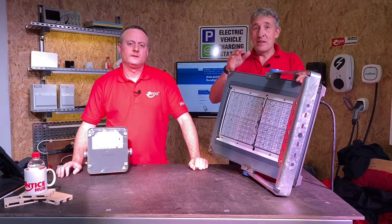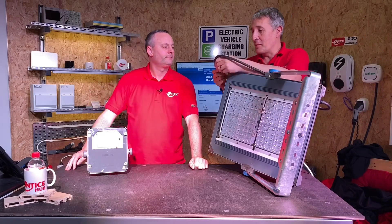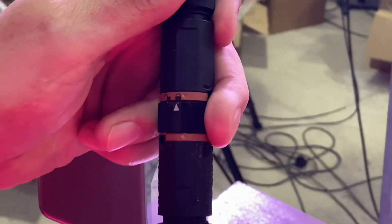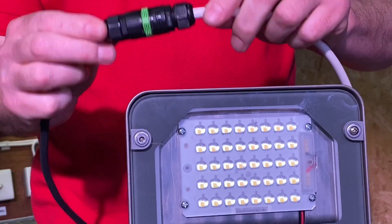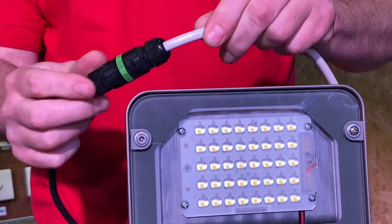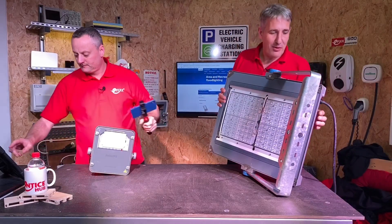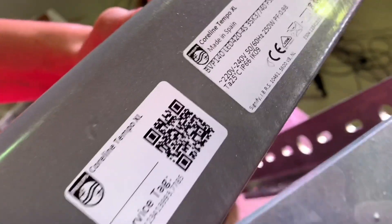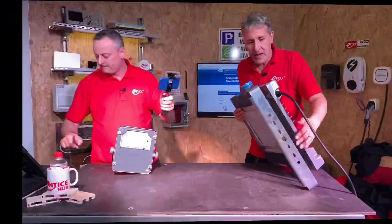We'll start with the easiest bit the electrician worries about. It comes with a rubberized cable and a simple connector — on this version it's a connector, and on the one you've got there Gary, it's an inline termination. Obviously that's a lot lighter than this unit. One of the features we immediately recognize from before is the service tag. We have made a video about the service tag — that's great for anyone looking at long-term maintenance, check out that video if you haven't seen it.